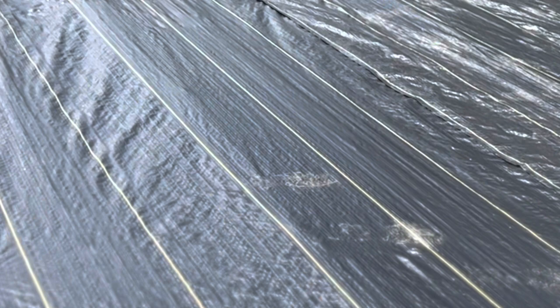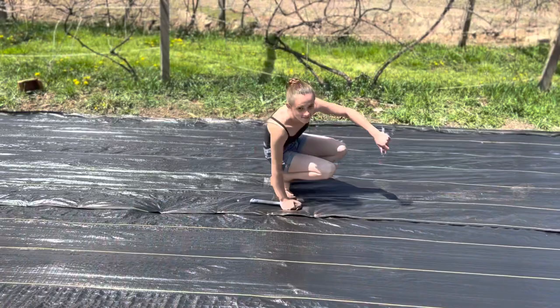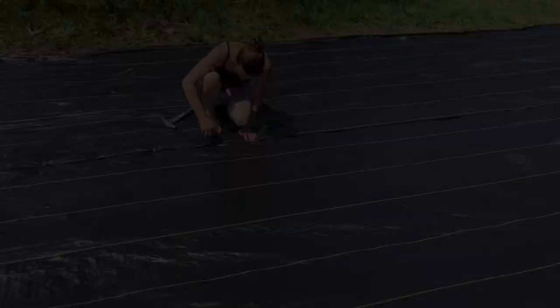This garden we actually rototilled earlier a few days ago, and now we are laying down plastic. In this garden, we will have a few tomato plants, a few pepper plants, a couple cucumbers. But the main purpose of this garden is beans and celery, which grow beautifully in this location. I have no idea why, but this is where we gotta plant them.